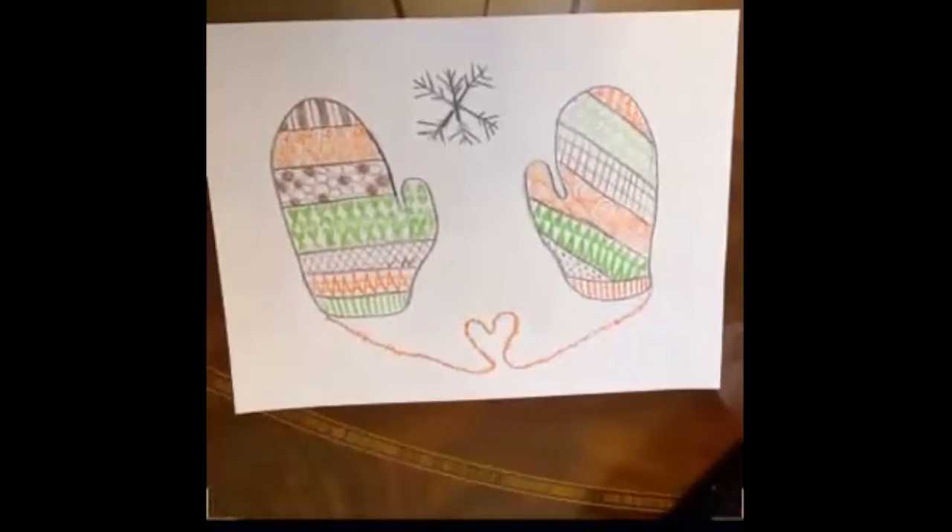Here's the finished project. Thanks for doing art with me today. I hope you enjoyed creating wintry mittens with pattern and implied texture. I hope I get a chance to see the art that you created.